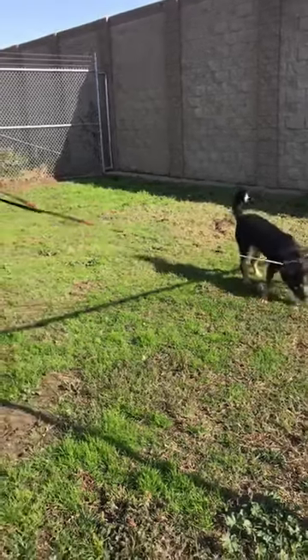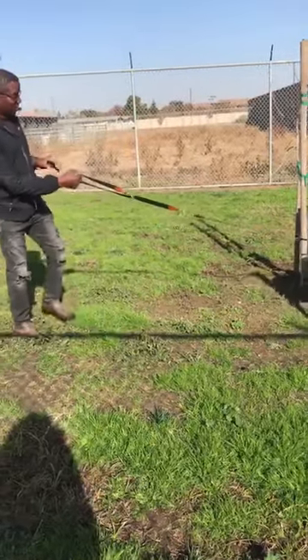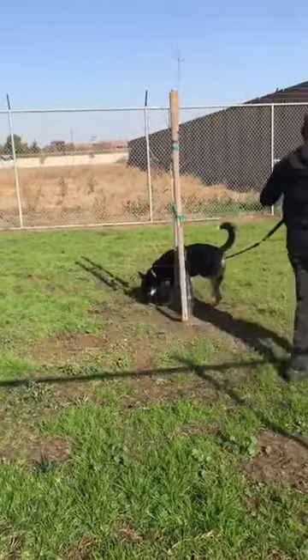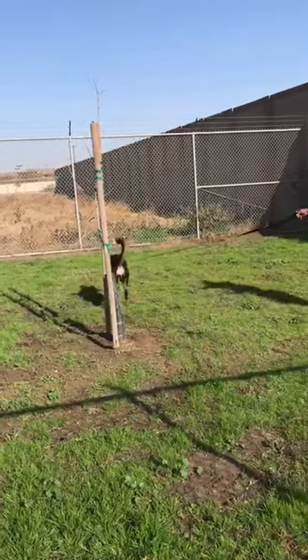Four. Five. There you go. Normally it takes within five times — that's what I'm looking for. This is also telling me about his personality. He's a little more strong-willed than the other two dogs.